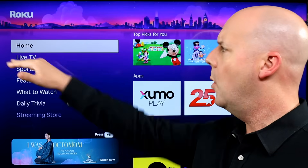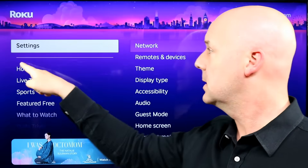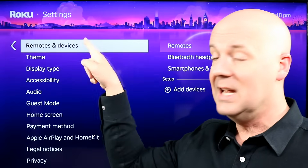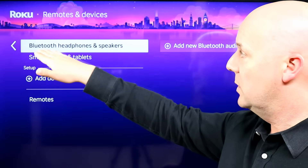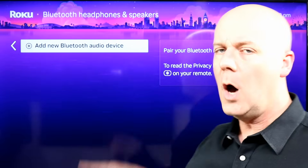Quick walkthrough one more time. From the Roku home screen, hit the home button, go up once to Settings, look for Settings, and then right here on the first list will be Remotes and Devices. Click on this, select Bluetooth headphones and speakers, and then add new Bluetooth audio device.